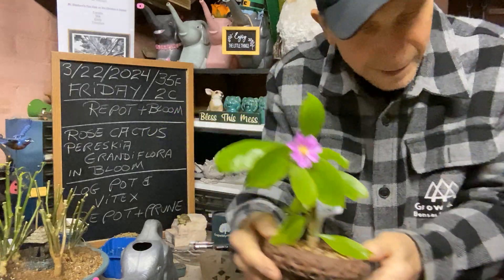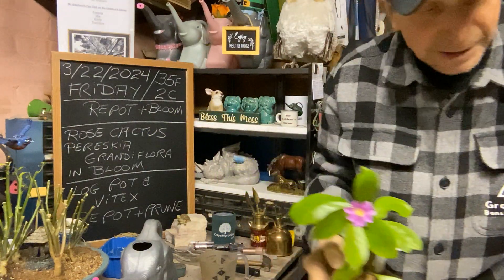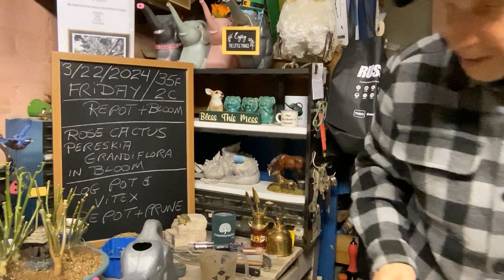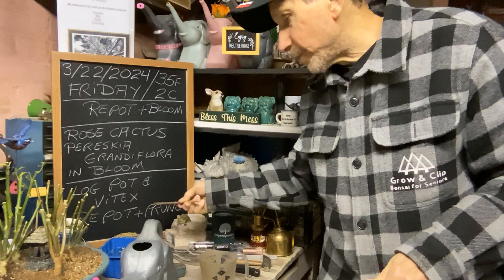Why not try a rose cactus? I mean, you've got nothing to lose and it's easy to do. Today we're going to repot — I've got my log pot and my vitex, we're going to repot and prune it.